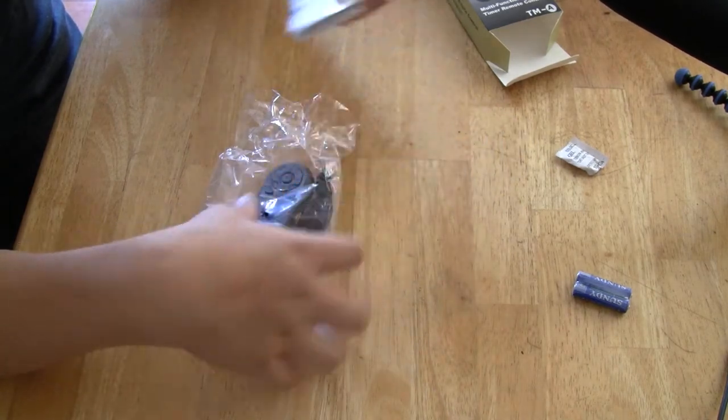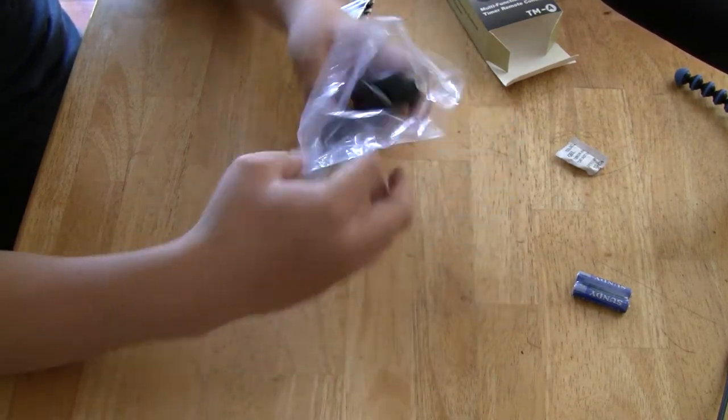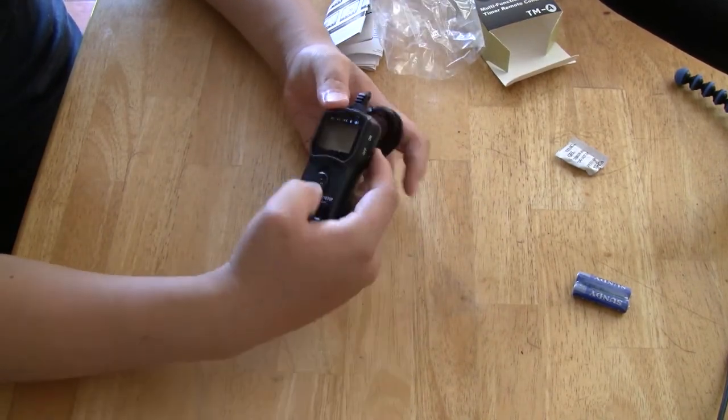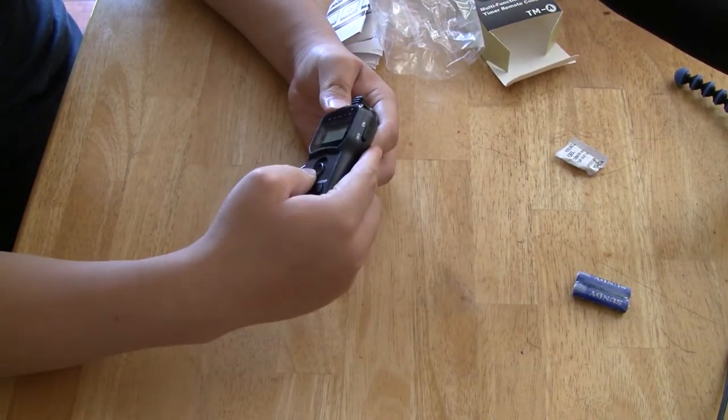All right, looks like the instructions are pretty clear. I'm going to look at the intervalometer itself. Shutter button. Let's see how to slide this up.